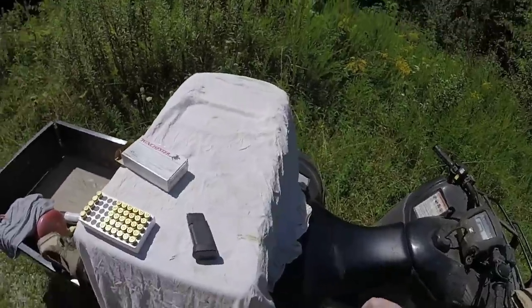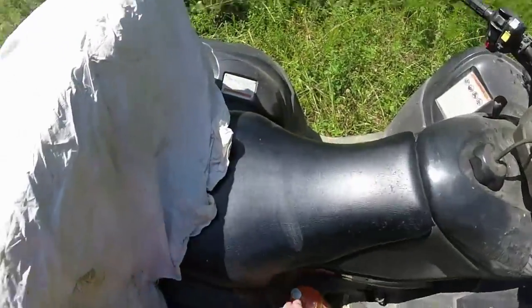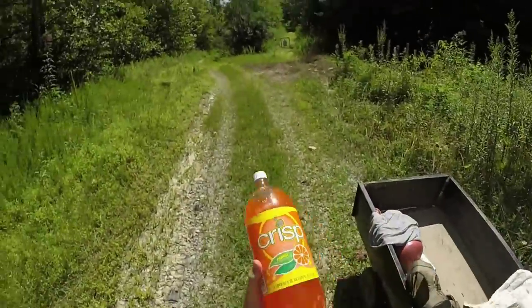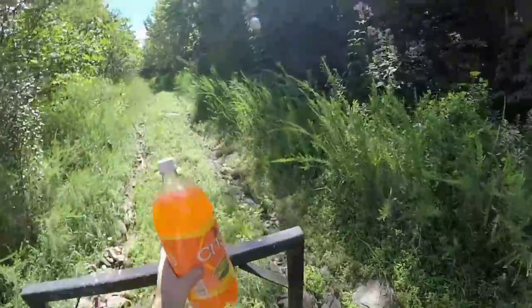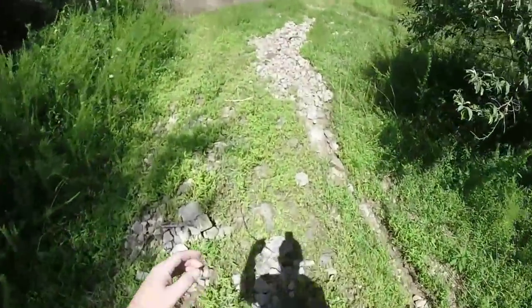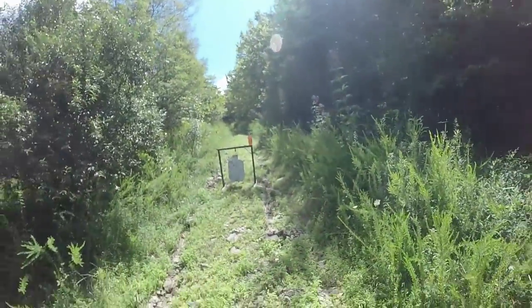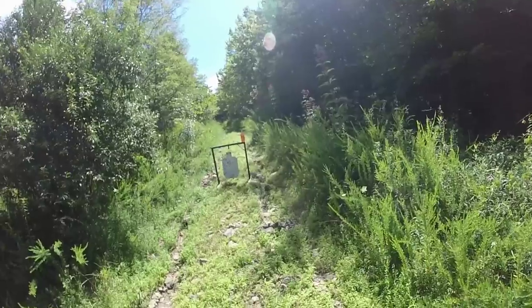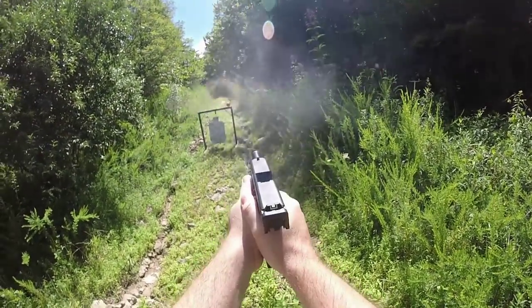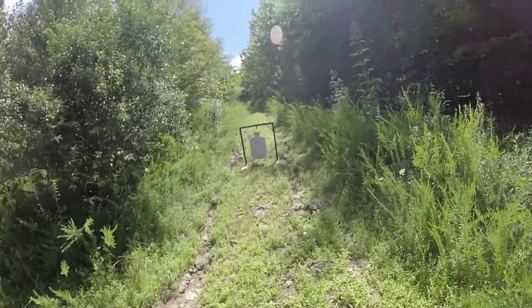I'm going to stick one in here — one of these 230 grainers. I've always wanted to do this. There's the orange soda's home. So I've got a 230 grain Winchester white box in here now — some that I'd had left over from a 45 that I had a few years ago. Yeah, that was all right.